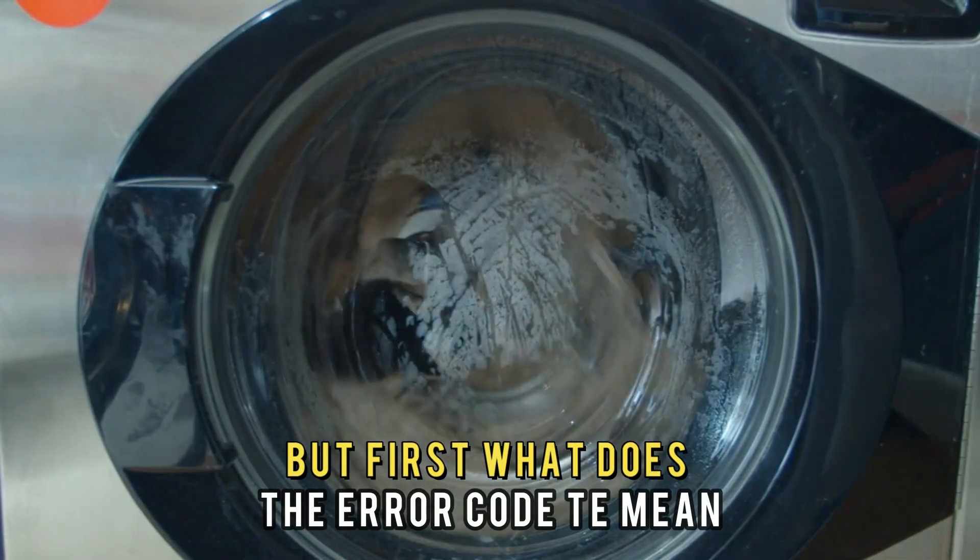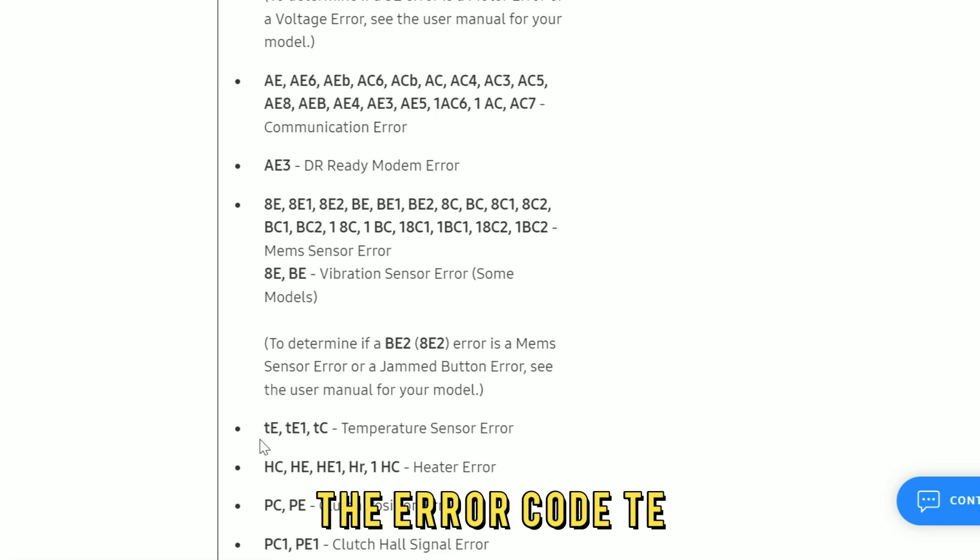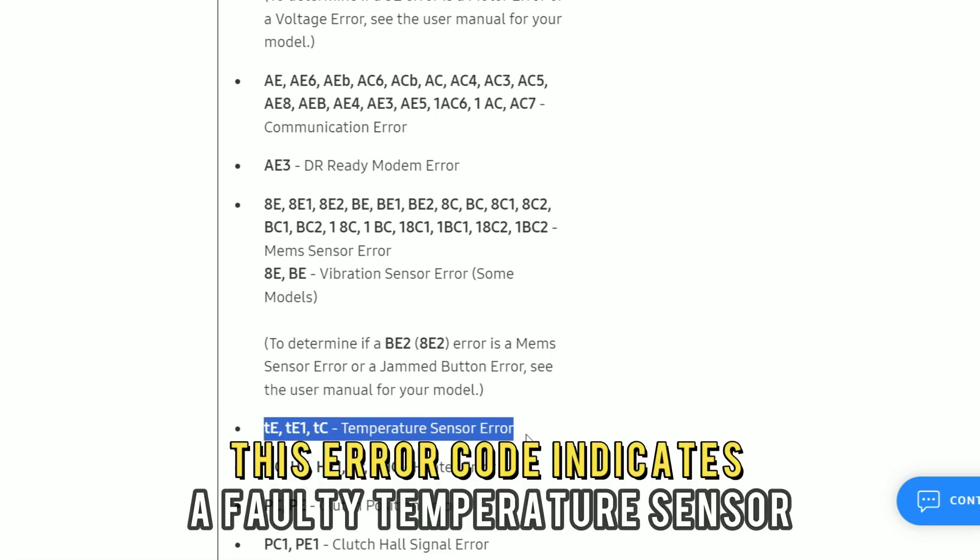But first, what does the Error Code TE mean? The Error Code TE indicates a faulty temperature sensor.